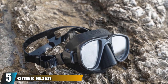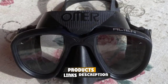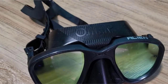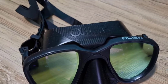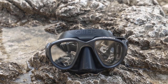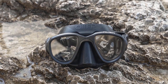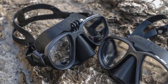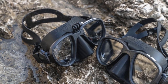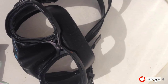At number five we have the Omer Alien mask, which features regularly in reviews thanks to its low volume and high field of view ratio. Although designed with spearfishing and free diving in mind, it can also be used for scuba, making it a versatile mask for anyone who likes exploring underwater. A super soft hypoallergenic skirt sits comfortably on the face without causing skin issues and fits a variety of face shapes. The easy-to-adjust buckles attach directly to the skirt, reducing bulk and drag. Although a little more expensive, it offers a practical balance between field of view and volume.